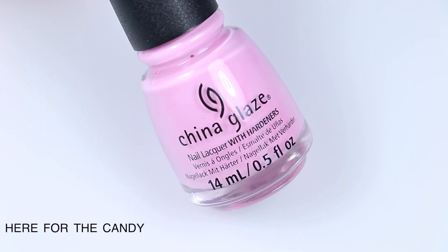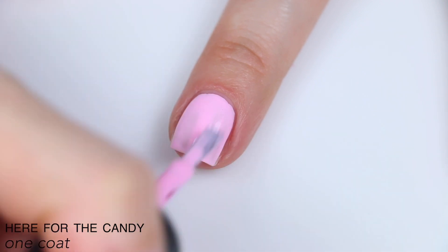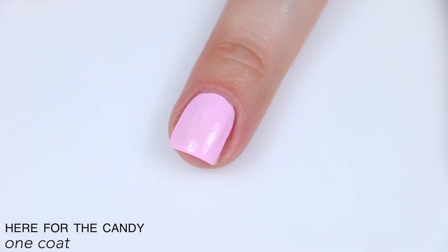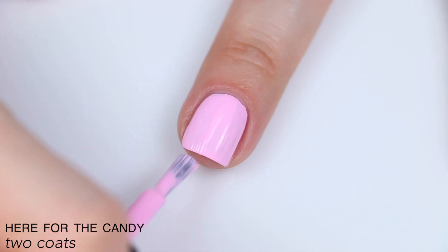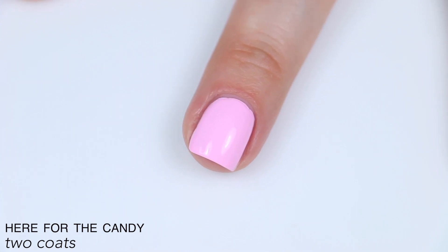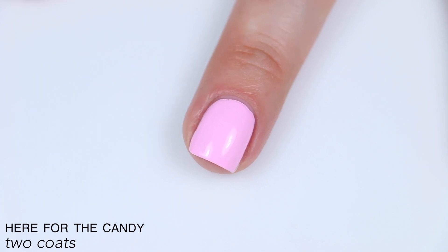The next polish is called Here for the Candy, and this is described as a bubblegum pink. This also had decent formula and coverage, but it is a little streaky. They kind of have that chalky finish that I haven't seen in a really long time, where they're both streaky and opaque at the same time, and they take a little bit more getting used to. If you're not floating your brush or if you're overworking the polish, you can get some pretty gnarly streaks. I don't mind formulas like this — as long as you float the brush, it turns out great and levels out really nicely, which the older chalky finish polishes did not do. This covered pretty well in two coats. So that is two coats of Here for the Candy.